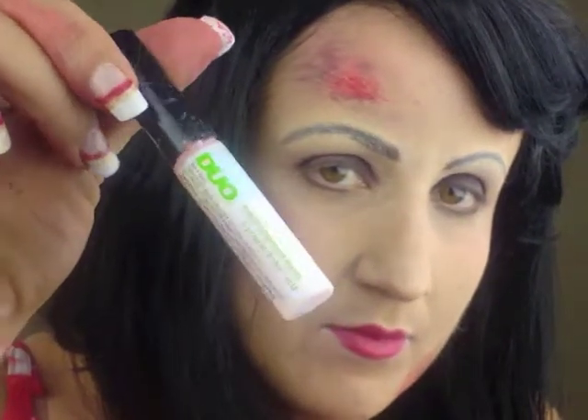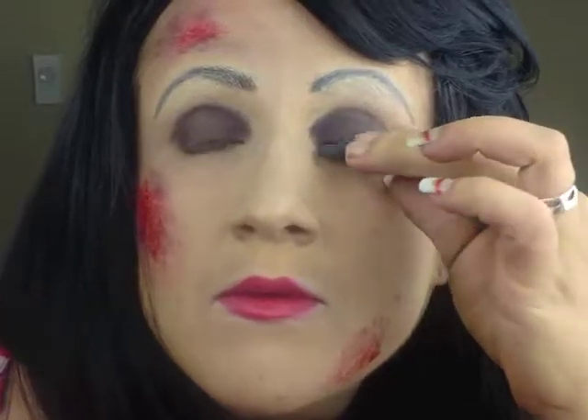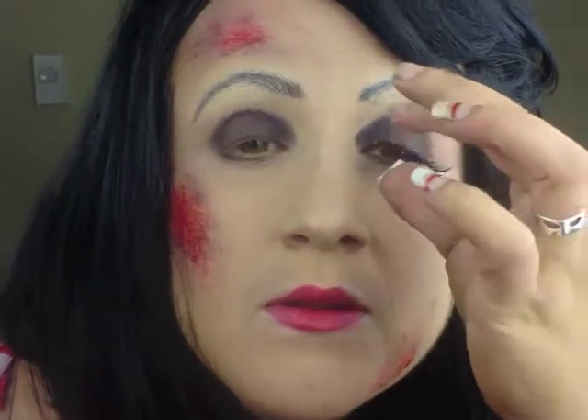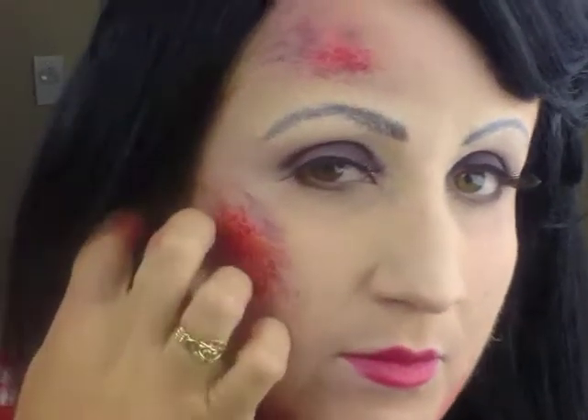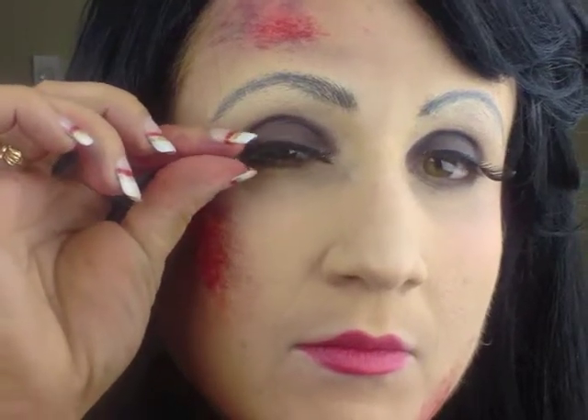Lastly, I put on the wig and some false lashes. To attach the lashes, I like to use Duo Lash Glue. And there you have it — Elizabeth from Bioshock Infinite Burial at Sea.